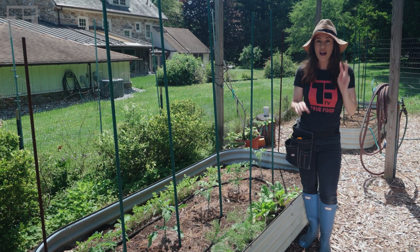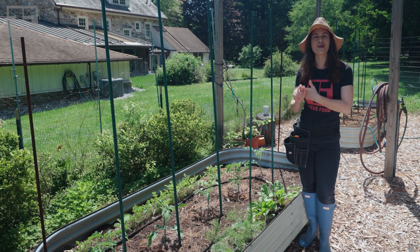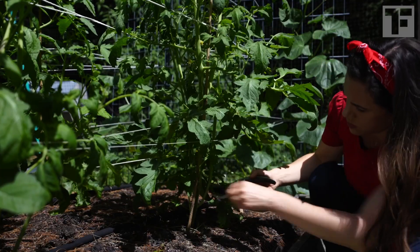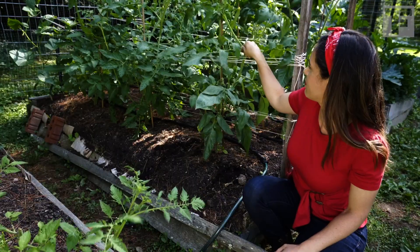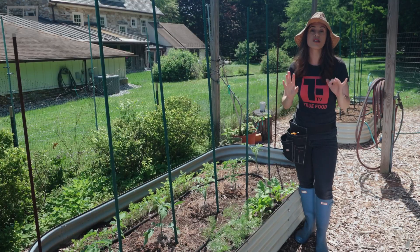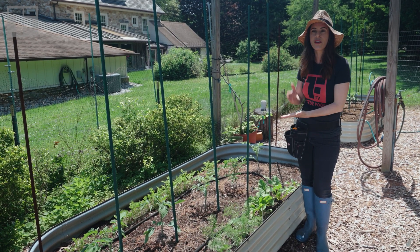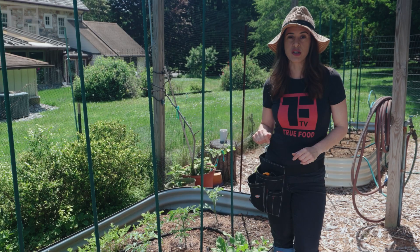I have two videos that I encourage you to go back and watch — one is my favorite heirloom tomatoes in terms of taste, and another is upkeep of your tomatoes: what to do a month from now in terms of pruning and avoiding blossom end rot. There's a lot of good stuff. I'm going to link those videos at the end. But right now this is the very beginning — I want to take you through what I've done so far and what I'm going to do now.